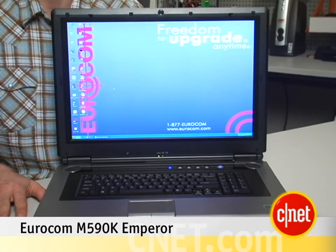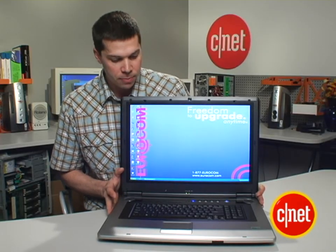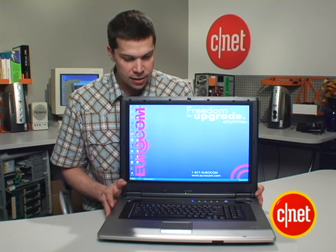Hi, I'm Justin Jaffe, Senior Editor at CNET.com. Today we're looking at the Eurocom Emperor M590K. This is the first 19-inch laptop we've ever seen, and it's really big.